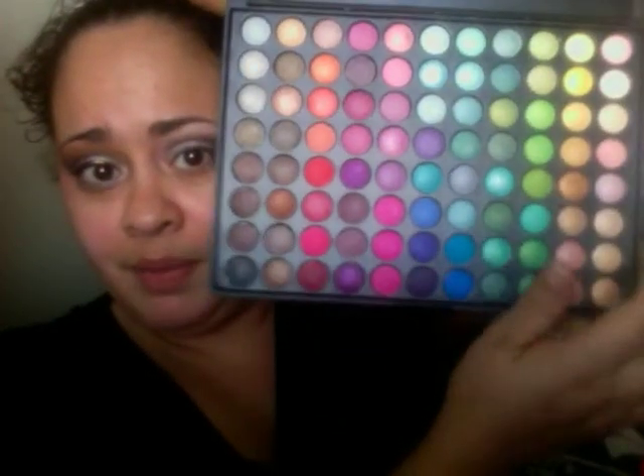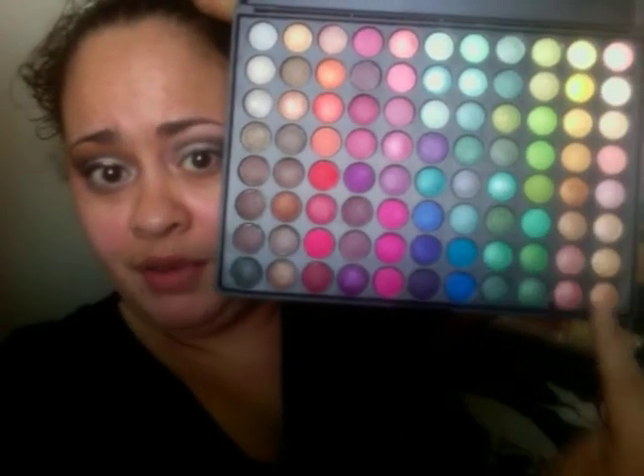I actually had someone ask me on the holiday look which gold from this palette I would use, and I was trying to explain to you, girl. So this is the palette right side up without blinding you in the mirror. Second row, third and fourth — the fourth is the most goldish. I love that color. But I'm using both, just to not give it too much of a BAM — and that's a technical term, right, girls?